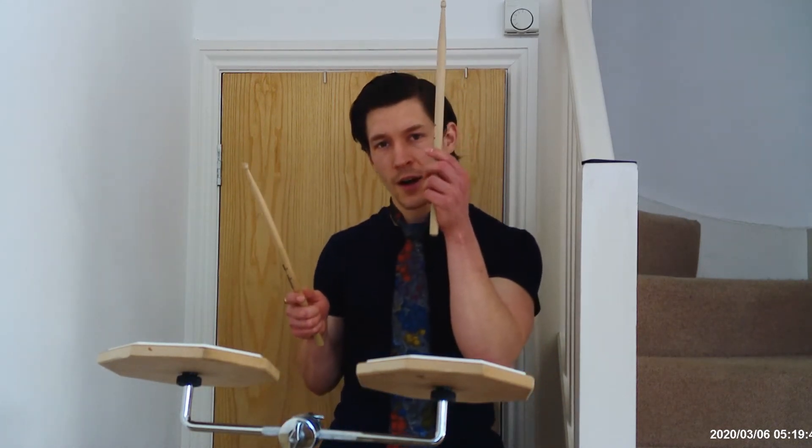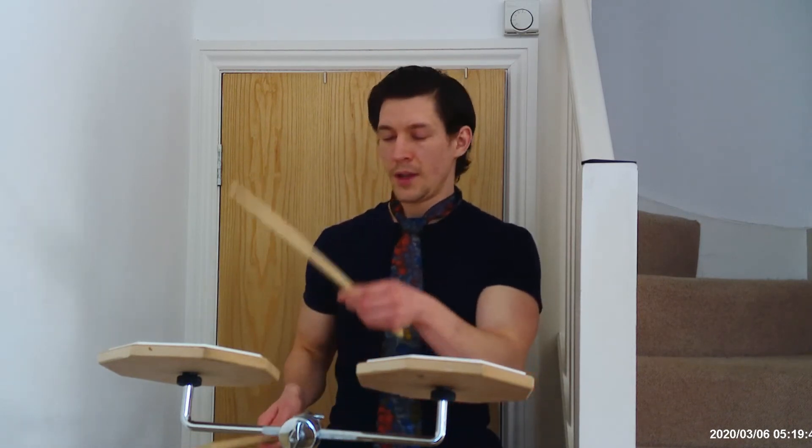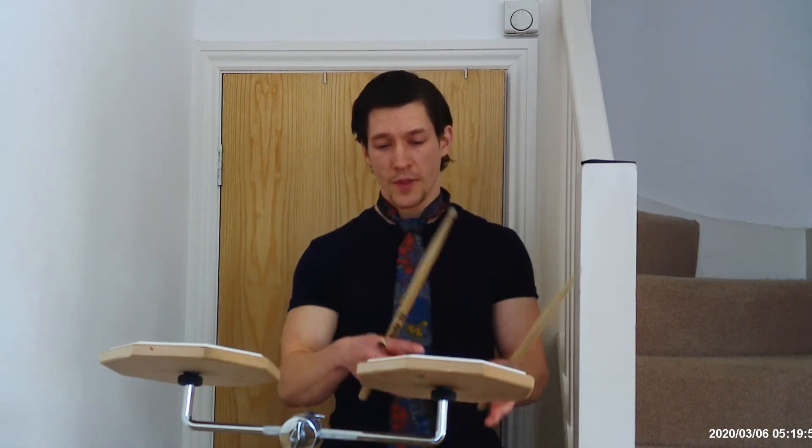My flams are left-hand accent flams — a left flam grace note on the right, coming down big on the left hand — to set me up for the right hand on the next pass. We'll take that really slowly, and that'll be the conclusion of the video.